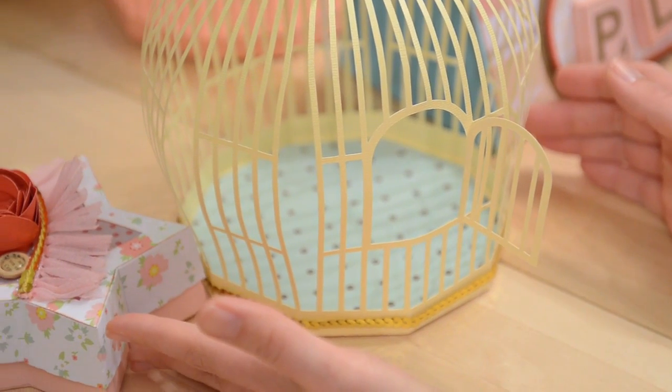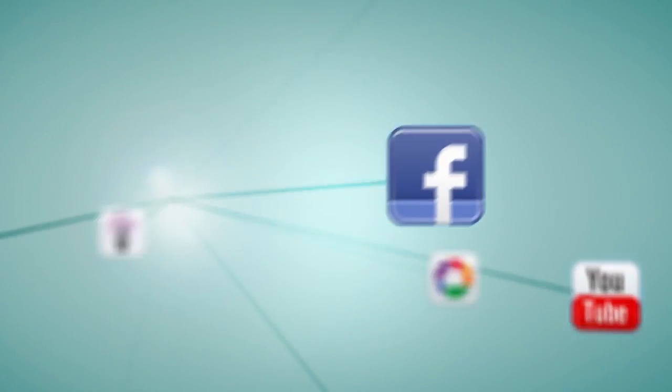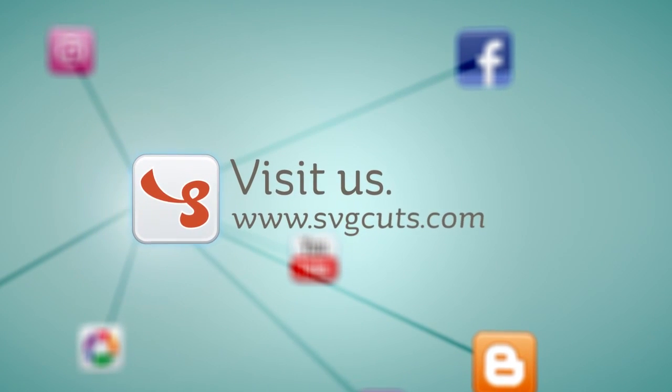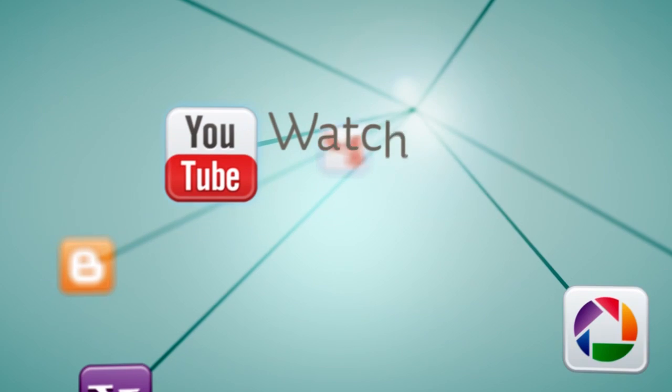Thanks for watching, happy crafting! If you make any of these projects I'd love to see them, so I'll catch you next time. Learn more by visiting www.svgcuts.com. Don't forget to like us on Facebook and watch all of our crafty videos on YouTube.